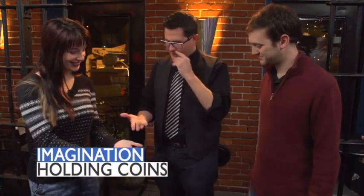Hey Emily, how are you doing? I'm good. I hear you have a good imagination. I do. Okay, that's perfect — that's what we need for this. So we begin this series with imagination holding coins.